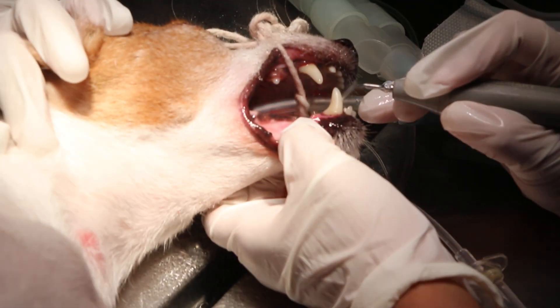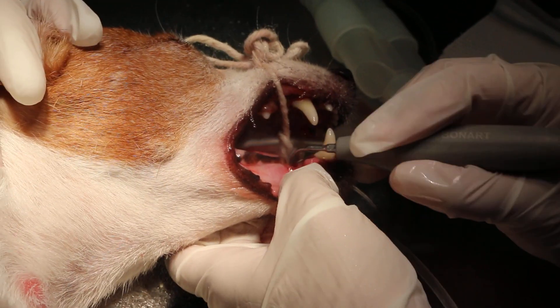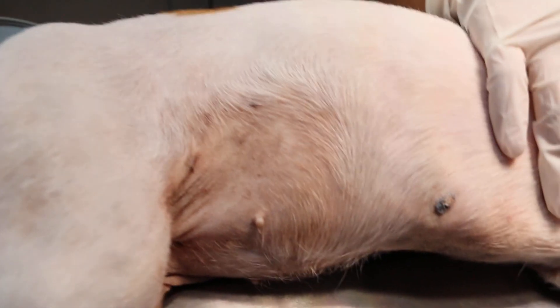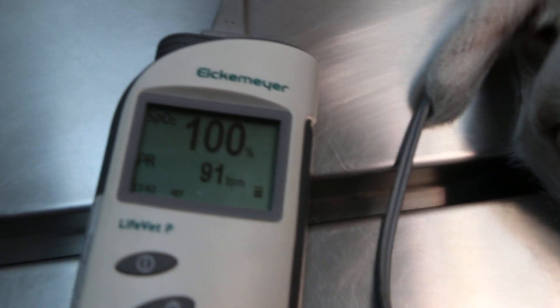Now, the thing is, any gum tumours? It doesn't look like it, yeah. The breathing is okay, yeah. There is respiratory — yeah. That is the pulse rate here as well, 91 beats per minute here.